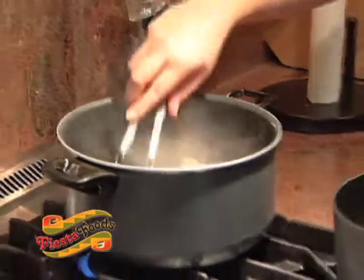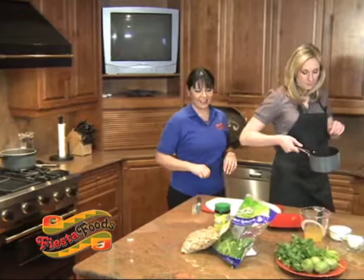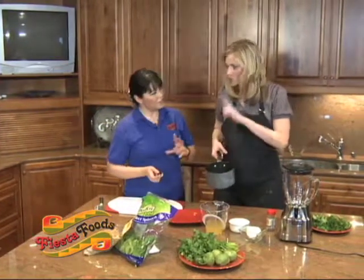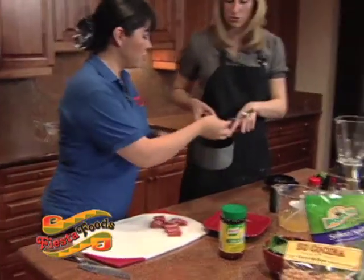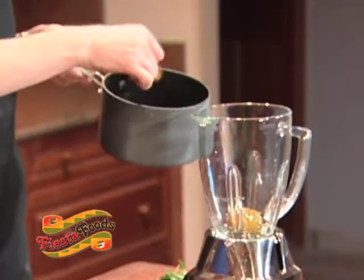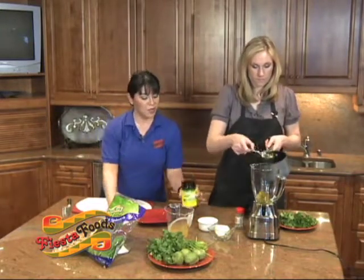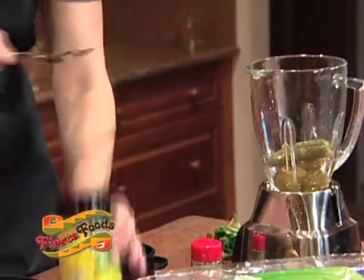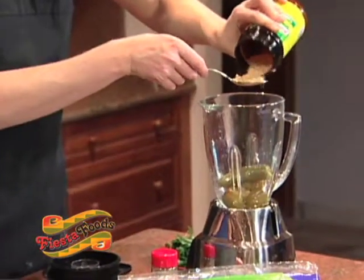Of course you can get these spare ribs anywhere you'd like, but at Fiesta Foods we've got incredible spare ribs. We've got some green tomatillos and is that a jalapeño? We're gonna use only one jalapeño so it's not very spicy. Then we're gonna blend that with one and a half cups of chicken broth and one tablespoon of chicken bouillon.